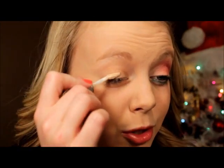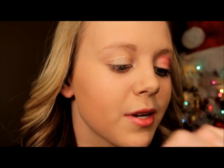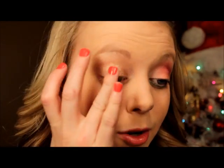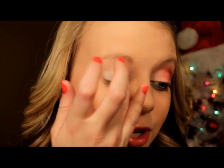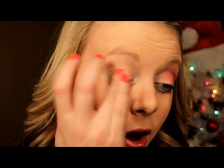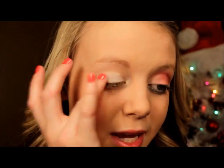First things first, I'm going to apply an eye primer — I'm just using Urban Decay's Priming Potion. I'm applying it to the top and the bottom because I'm putting shadows on both. This is going to help my eyeshadow not crease or cake as the day goes on. Then, this step is optional, but I'm using a NYX eyeshadow base in white. I find that this makes my eyeshadows pop a little bit more, so I'm just using my ring finger and applying a little bit all over my lid.